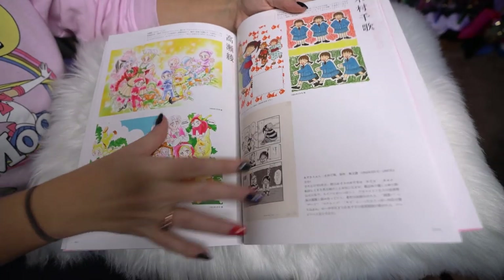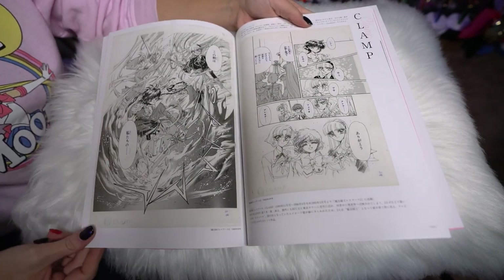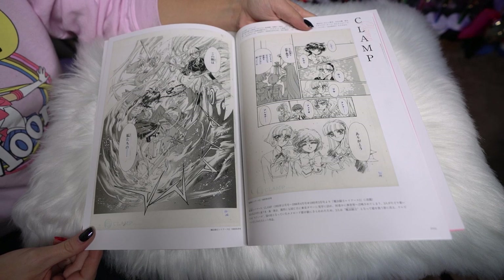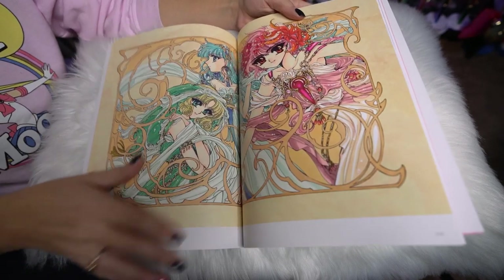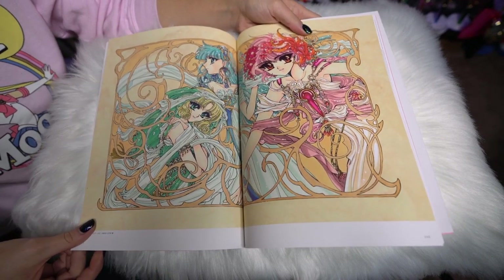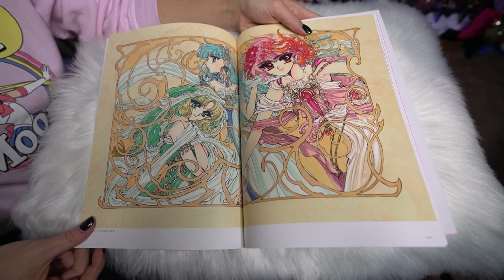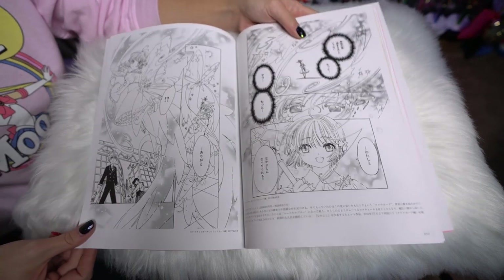If we flip a little bit farther, now we go into another artist I'm not familiar with, and then we have CLAMP. So this is Magic Knight Rayearth, which is a beautiful manga — it's so gorgeous. I love, love, love that manga. Look at this gorgeous print — I love those three girls. Magic Knight Rayearth, so good.